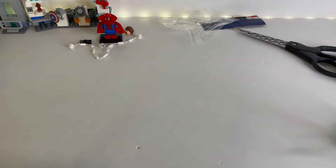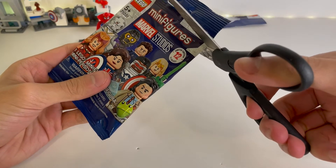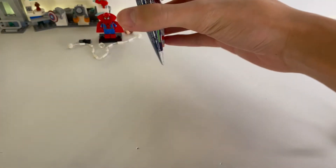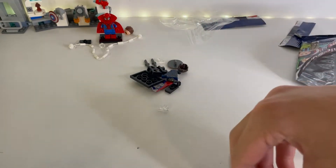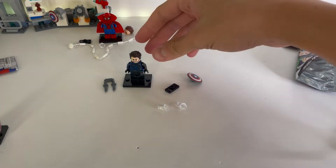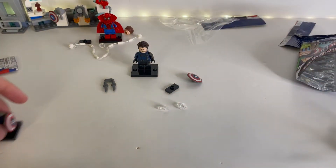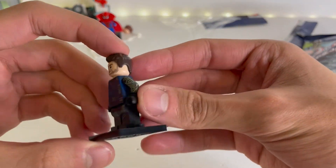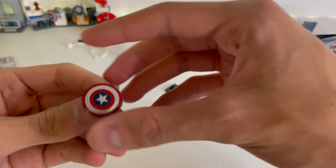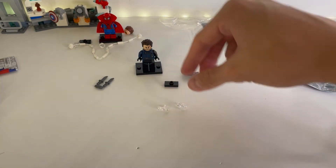Now let's open up the next figure. In this pack, we got the new Bucky Barnes minifigure. This is a very nice minifigure, but I'm kind of sad that I got it because I already have one right here. But now I guess I have two, so that's cool. That arm printing on his vibranium arm is very cool. The printing on the new Captain America shield is very nice. And he also comes with two knives, the jumper plate, and the two clear pieces.